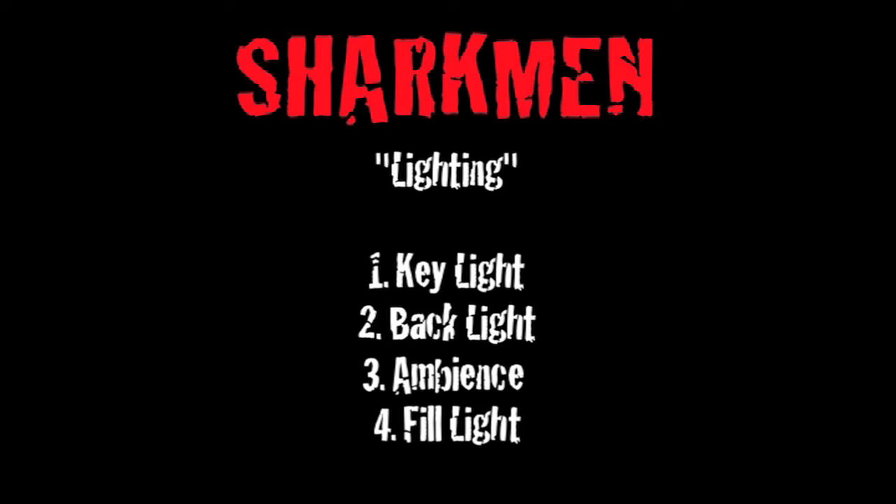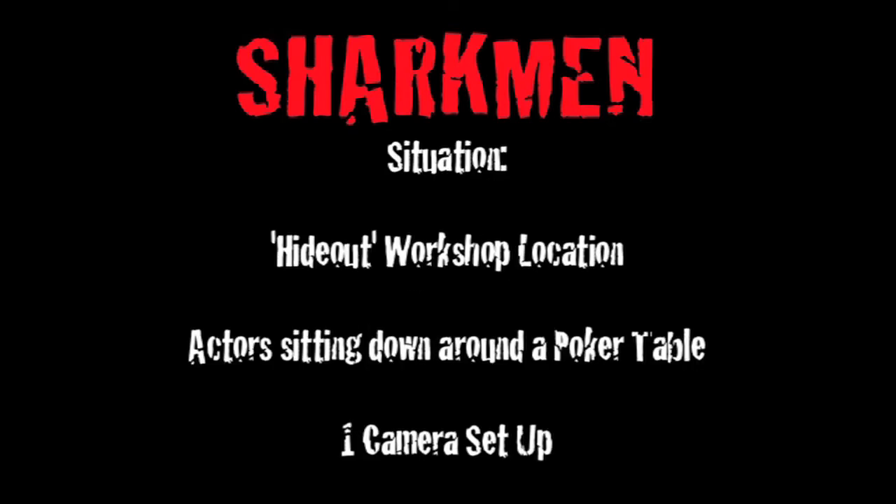I only used two lights for this. In lighting there are really four steps you've got to follow: a key light, a backlight, some ambience that fills the scene and gives it a mood, and also a fill light. The fill light isn't necessary — I actually didn't use one in this, but I'll explain why and show you.